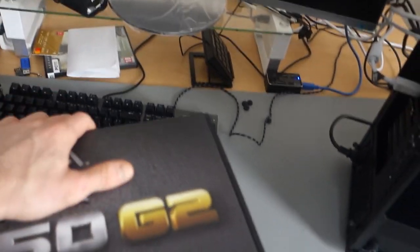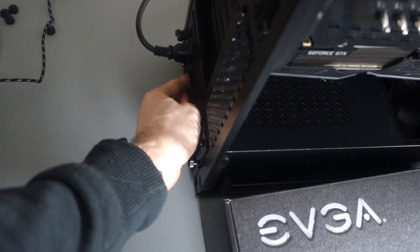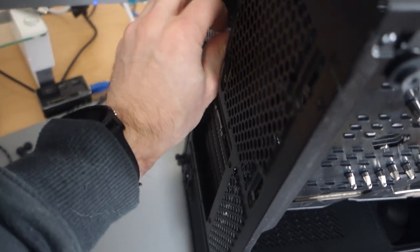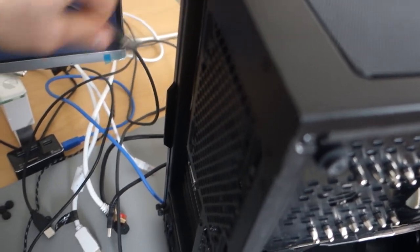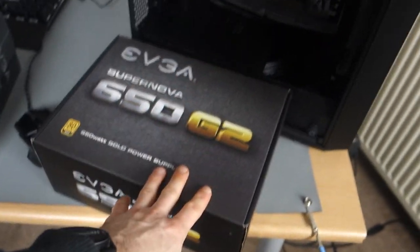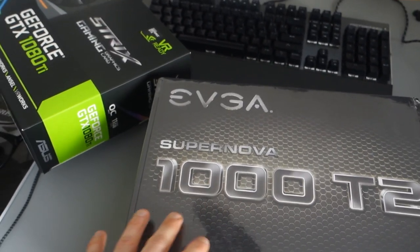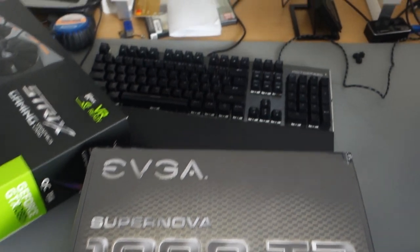So this is the power supply unit that's in there right now. That's what's in just now and with that out I can take out the power supply — but first I need to take off all the cables. The current PSU is the EVGA Supernova 650 G2. I'm very happy with it. It's a gold supply so it's about 90% efficiency. I'm upgrading to a 1000 watt titanium unit, which gives around 96% efficiency — a lot better.